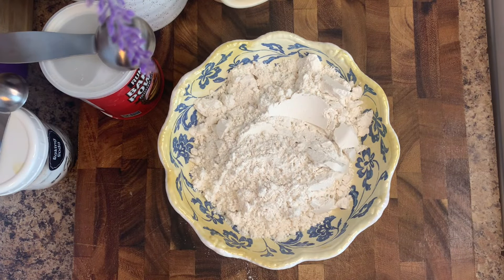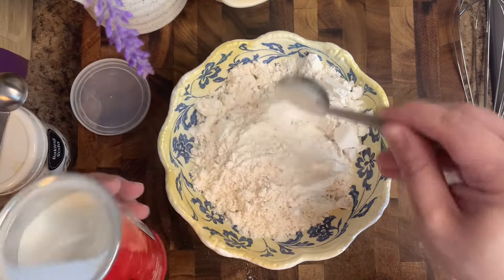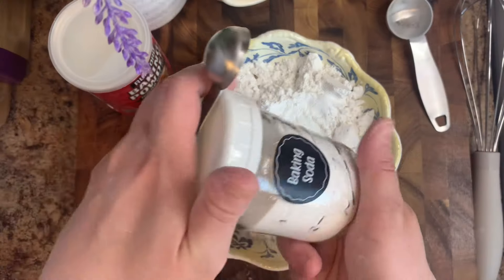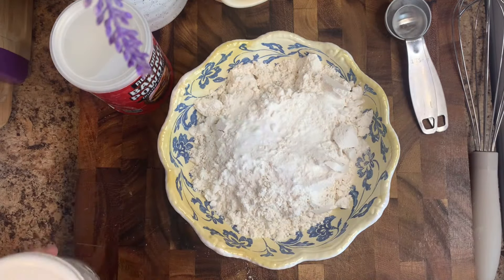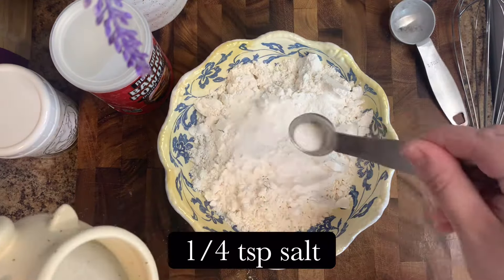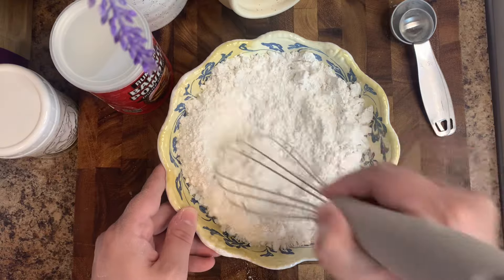To start out, we're going to prep our dry ingredients. You're going to need some flour, then about one tablespoon of baking powder, and then about one teaspoon of baking soda. Along with the baking soda and powder, go ahead and add in about a quarter teaspoon of salt — this is really going to help enhance that flavor. Give that a rough mix.